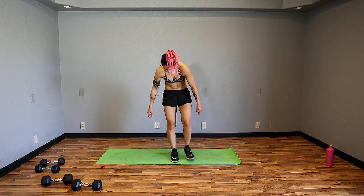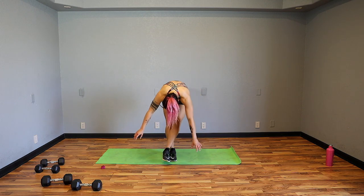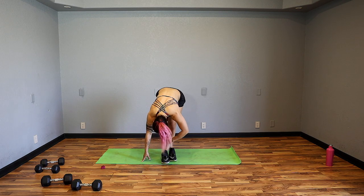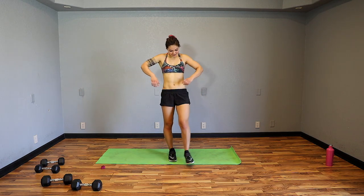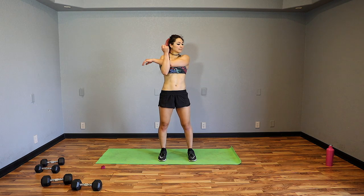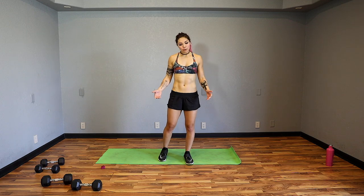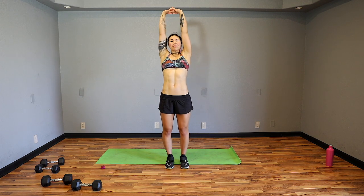Slowly roll up a little bit and then switch. Roll the shoulders. Left arm across the body, pull, look over the left shoulder. Breathe. Shake it out. Last one, guys — the most important stretch of them all.